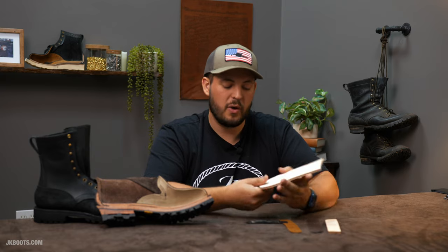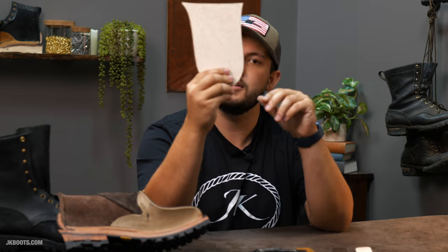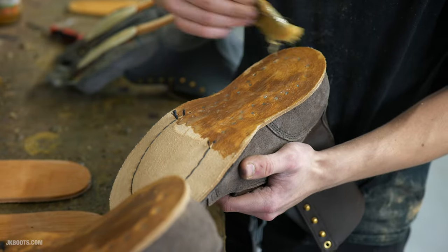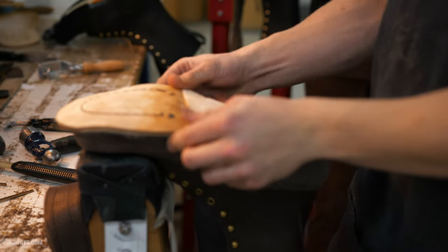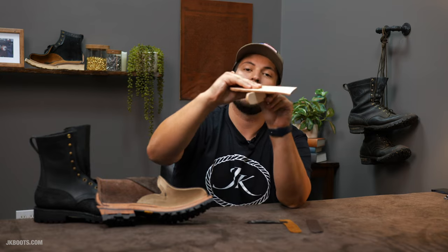With our boots specifically, where you should seek out a steel shank is when we're building our climber boots — for any kind of arborist or lineman. This is called a lineman shank. It's in this shape and is installed right on top of the midsole. Normally on our boots you'd see a curve on the bottom — that's the thick oak-tan leather shank. But the lineman shank goes right on top of the midsole, underneath the rubber sole, flattening and reinforcing the arch area so that when the customer stands on a gaff, on a pole, or whatever, it's rigid, strong, and won't break or bend. That is what a lineman shank serves.